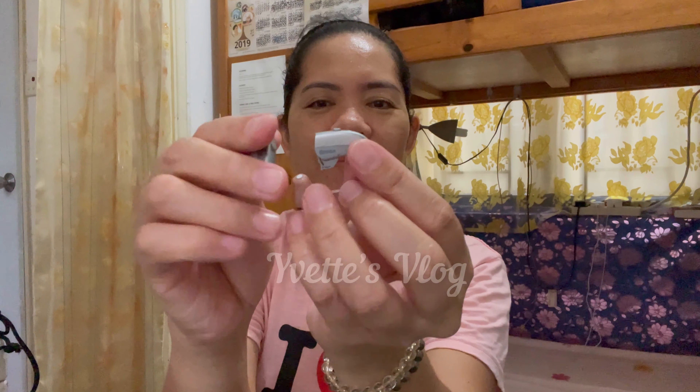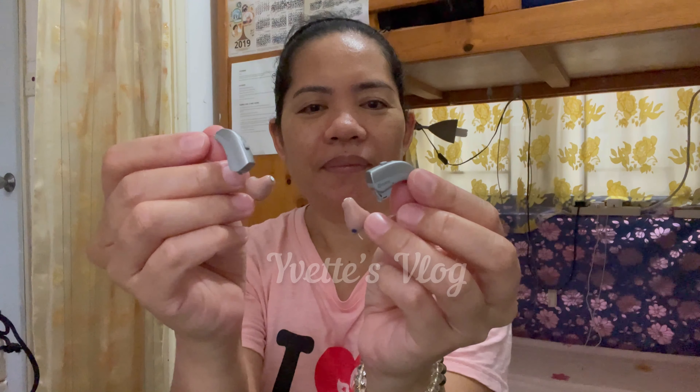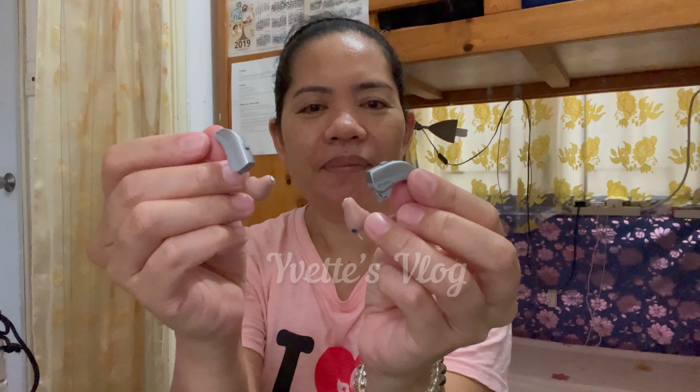So this is all set. It's clean now and ready to use. That's it for today. Thank you so very much for watching. I hope this video is helpful and informative to you. Don't forget to subscribe to my YouTube channel for more videos. Bye, keep safe and healthy!